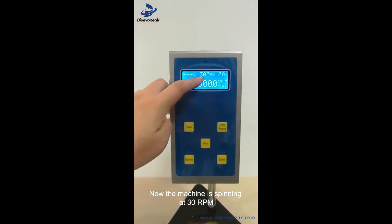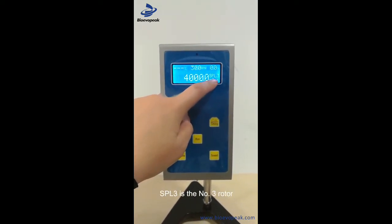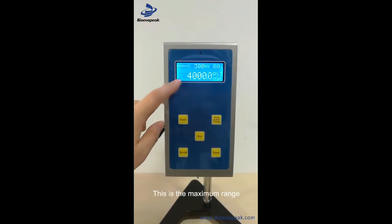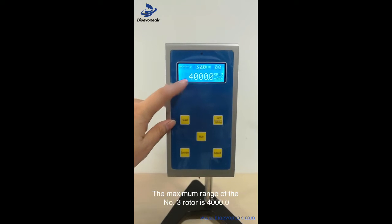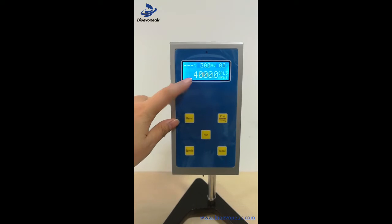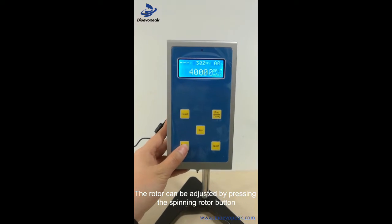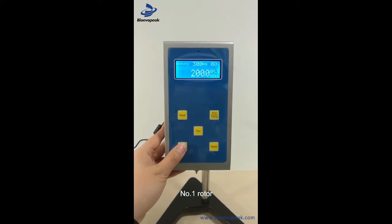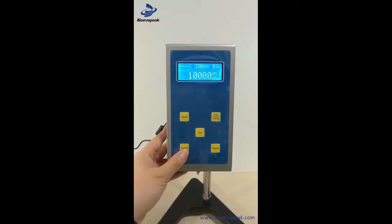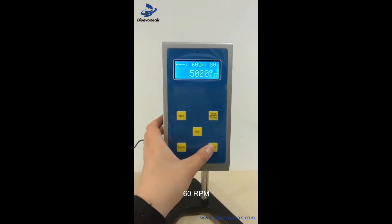The machine is now at 30 RPM. SPL is the rotor number — SPL3 means rotor number 3. The maximum torque at 30 RPM for rotor 3 is 4000. You can press the rotor key to cycle through rotors: rotor 4, rotor 0, rotor 1, rotor 2. Press the speed key to adjust the speed: 60, 6 RPM, 12 RPM, 30 RPM.